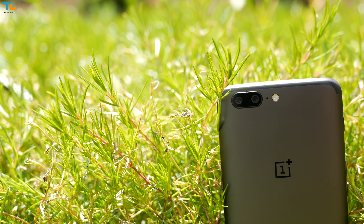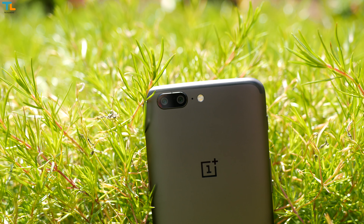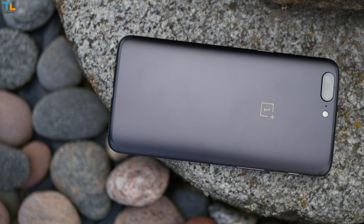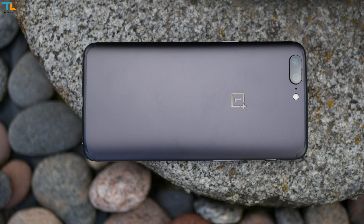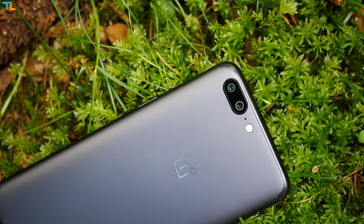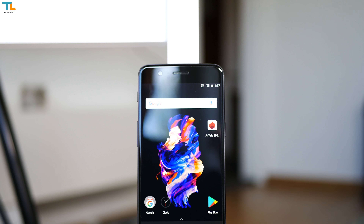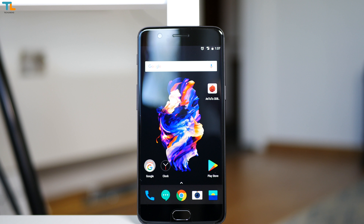When it comes to optics, we have one of the most powerful setups available on the market — well, at least on paper. The OnePlus 5 sports a 16MP shooter with an f/1.7 aperture lens and electronic image stabilization based on the gyroscope sensor. There is also a 20MP camera with an f/2.6 aperture lens, phase detection autofocus, 2x optical zoom, and dual LED flash. On the front we have a 16MP selfie shooter with an f/2.0 aperture lens and electronic image stabilization as well.